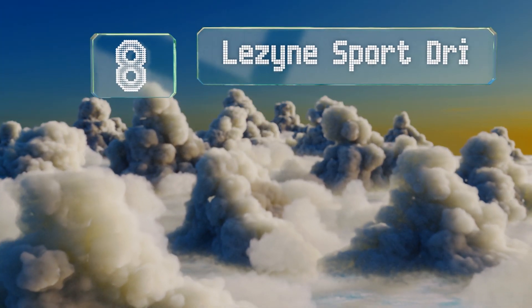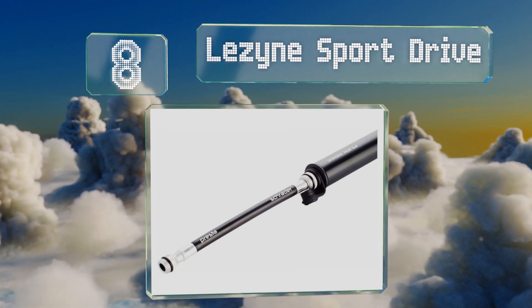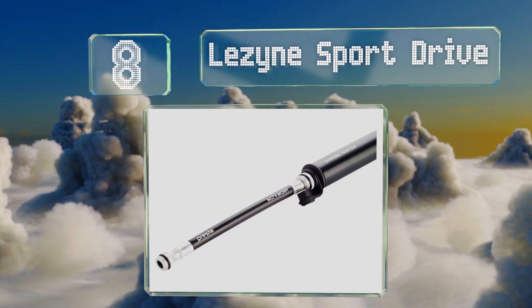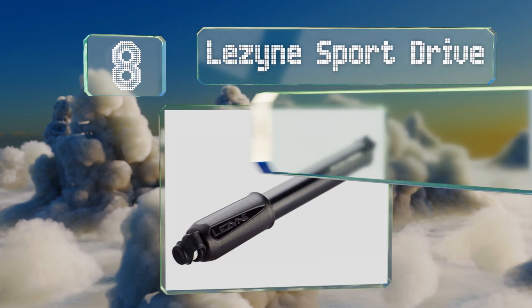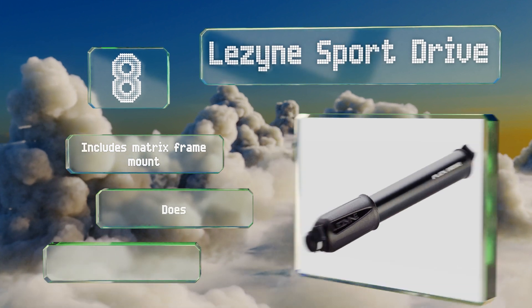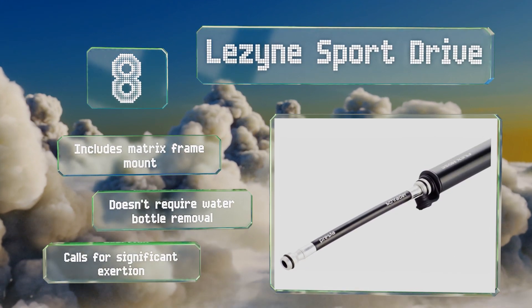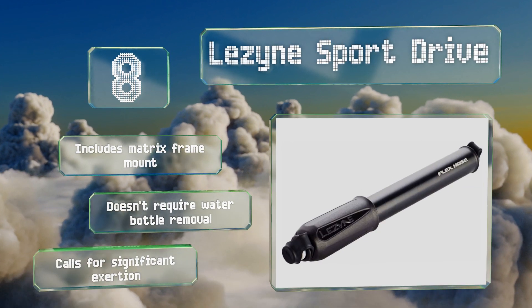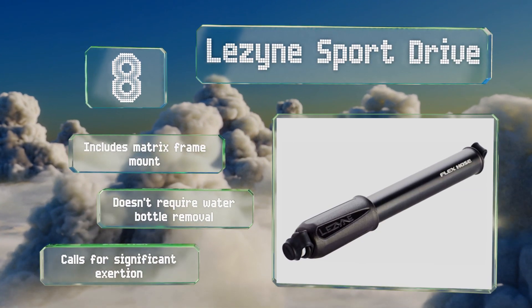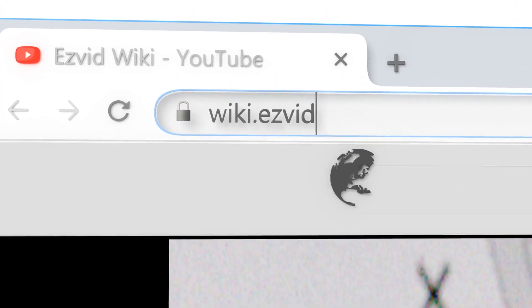Coming in at number eight on our list, serious and casual cyclists alike will appreciate the Lezyne Sport Drive, which hits all the right marks. It feels solidly built, has a smooth and efficient stroke, and works effectively on nearly any type of tire, all while remaining easily portable. It includes a matrix frame mount and doesn't require you to remove your water bottle, however it calls for significant exertion.